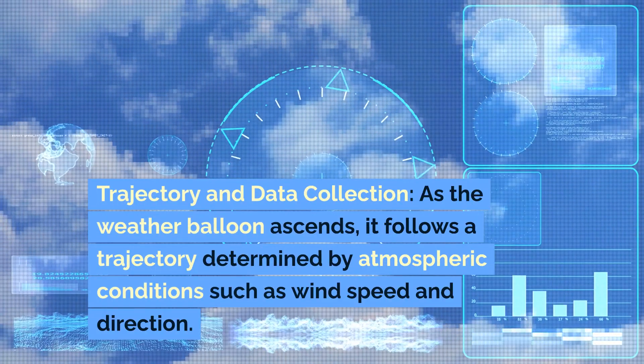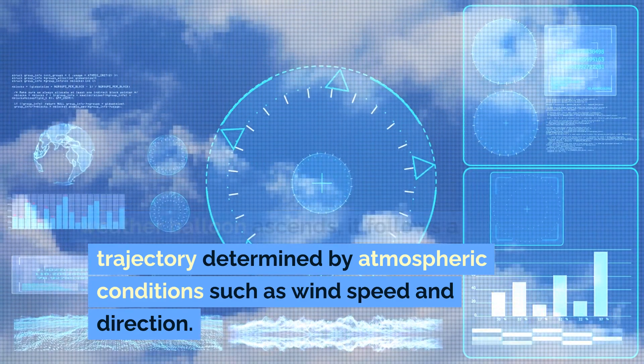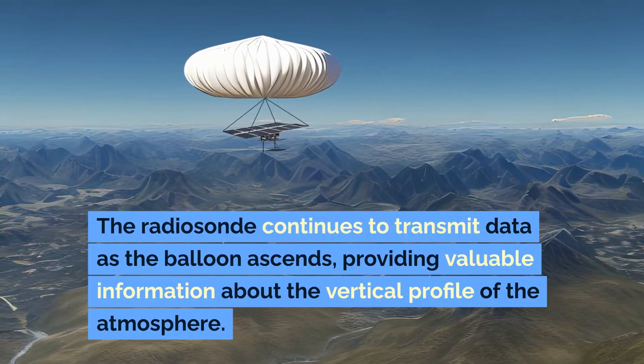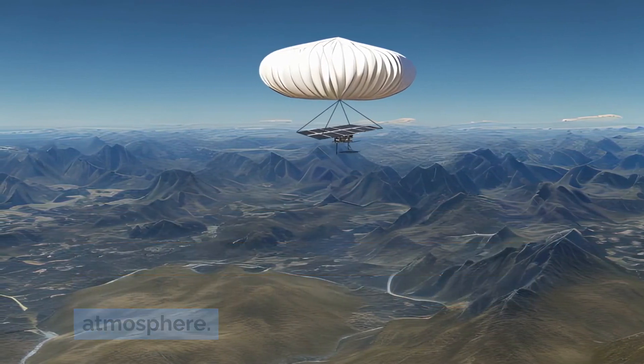Trajectory and data collection: as the weather balloon ascends, it follows a trajectory determined by atmospheric conditions such as wind speed and direction. The radiosonde continues to transmit data as the balloon ascends, providing valuable information about the vertical profile of the atmosphere.